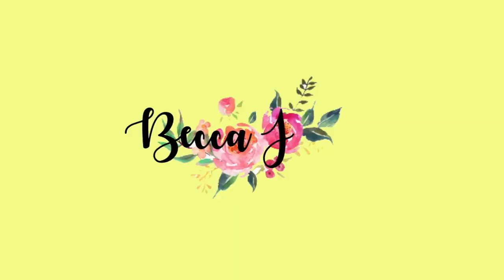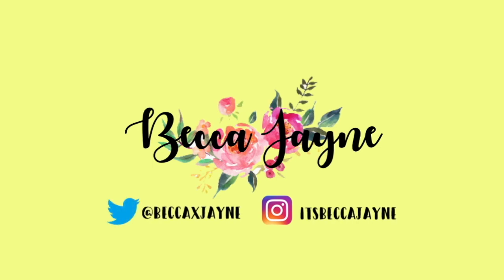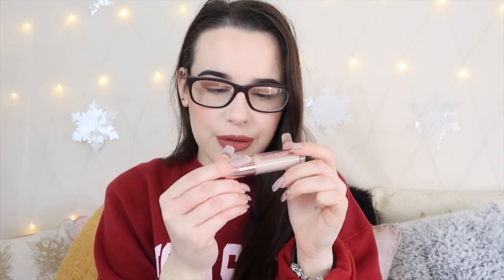Happy New Year! Hi guys and welcome back to my channel. So today I'm back with another video and I'm going to be doing a really exciting review video. Cup Revolution are releasing new concealers — these are the Revolution Conceal and Define Full Coverage Conceal and Contour Concealers — and I'm going to be testing these out today.